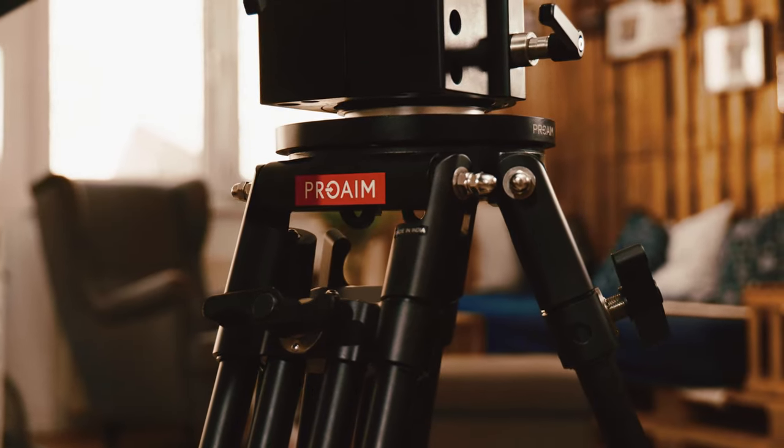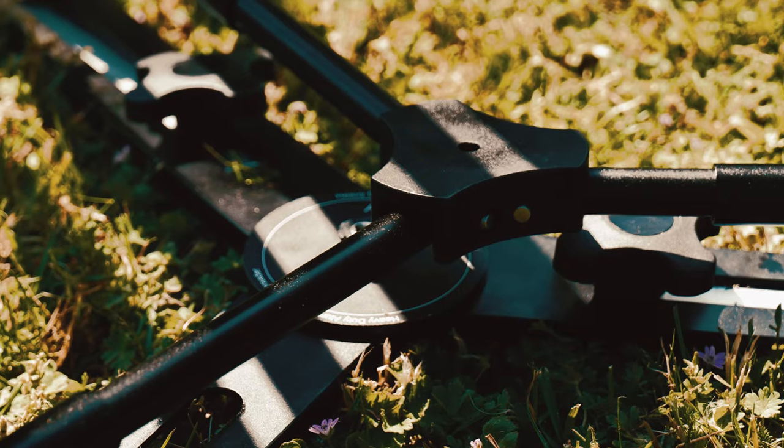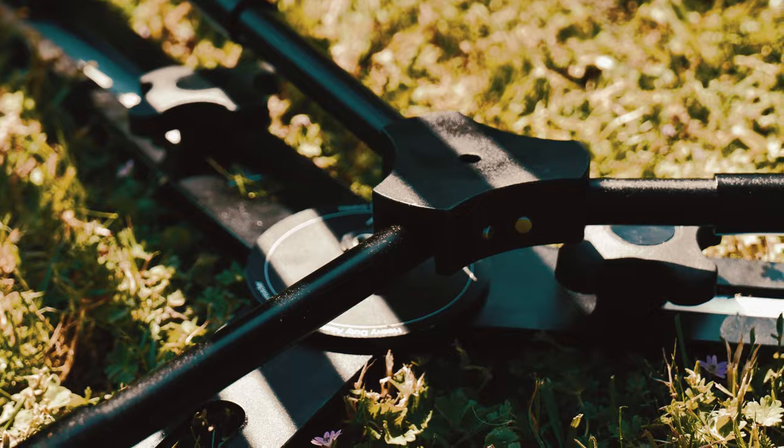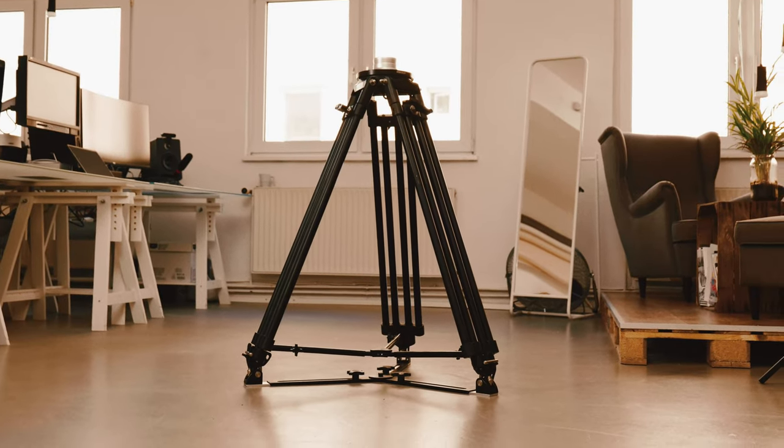Another great thing about this tripod is its spiked feet, providing a superior grip, and a removable mid-level spreader offering greater accuracy. This product is undoubtedly equipped for optimal performance.